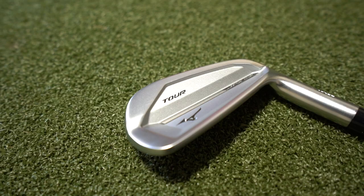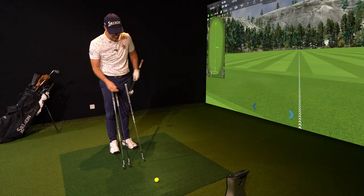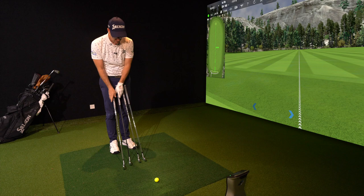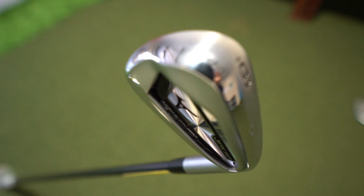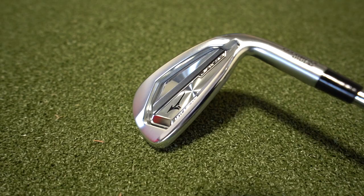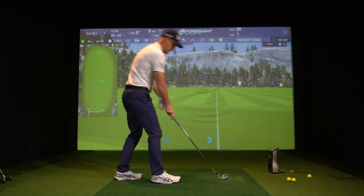I've got the Tour, which is the most MP-like of their range. Then we go up to the JPX 921 Forged, which blends very much in looks with the Tour. Then we jump up a little in shape to the Hot Metal Pro — less offset looking down at it — and finally the Hot Metal, which is the chunkiest and most help-oriented. We're going to start at the top end, the chunky one, work our way down, collect some numbers, and see what these are all about.